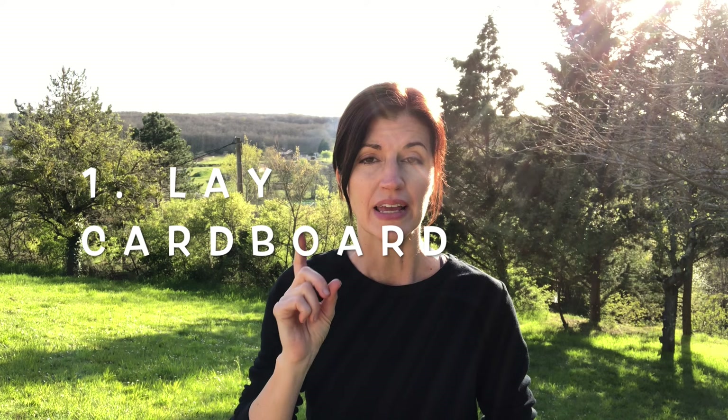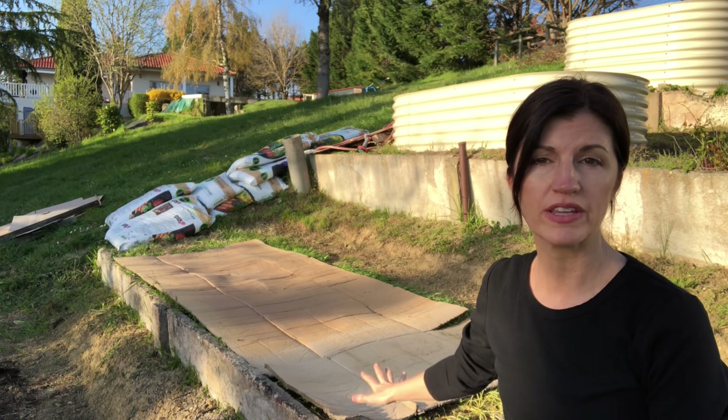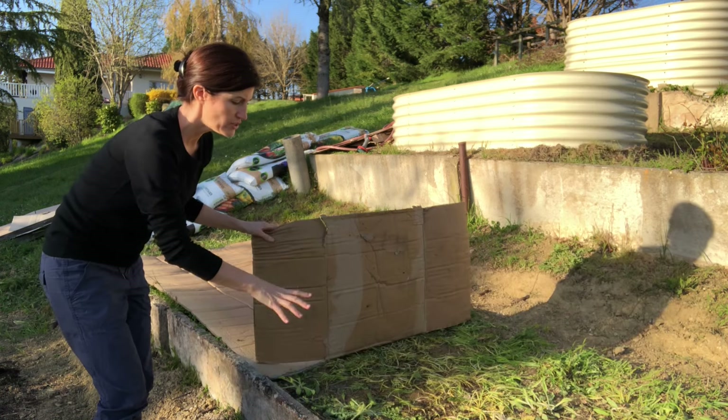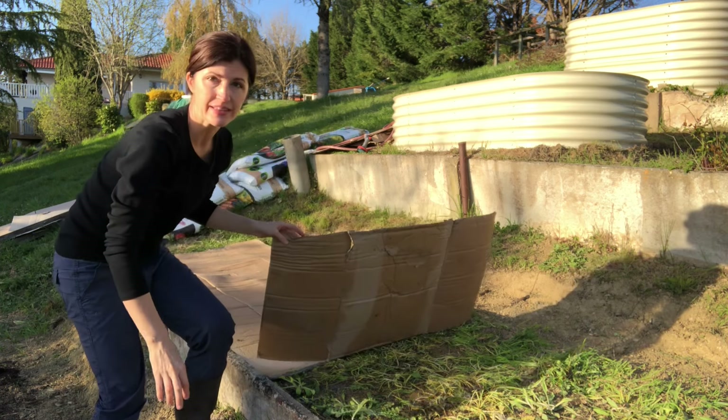Now if you saw my video on using cardboard in the garden, you remember that I mentioned using it as the first layer, and that's where we're going to start today. Step number one in making a no-dig garden is to put down cardboard. The beauty of a no-dig garden is that we lay the cardboard directly over the grass and weeds. I laid this cardboard about three weeks ago and already the grass and weeds are mostly dead underneath it.